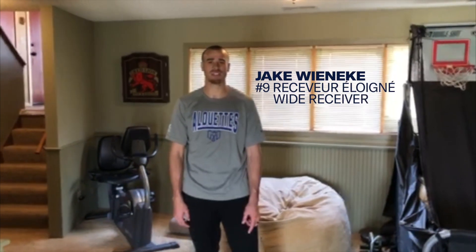Hey guys, this is Jake Winneke and I'm just going to show you today some stuff that you can do at your house during this time of quarantine, and some stuff that I've kind of been doing in this time.